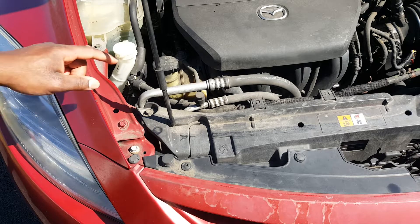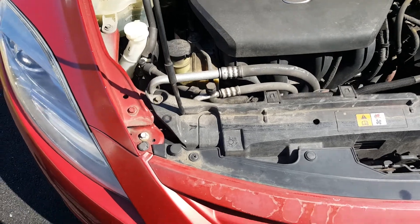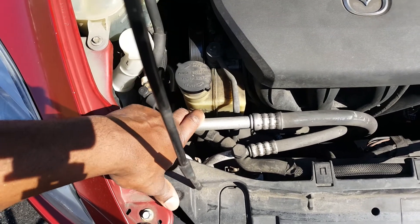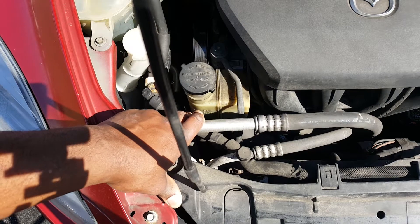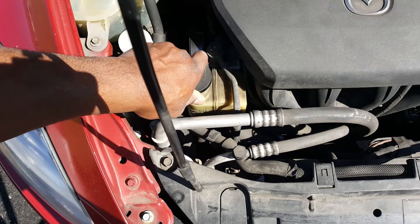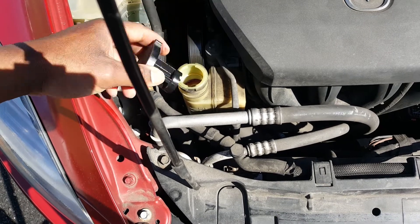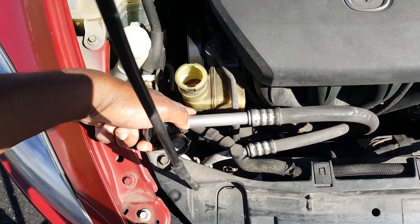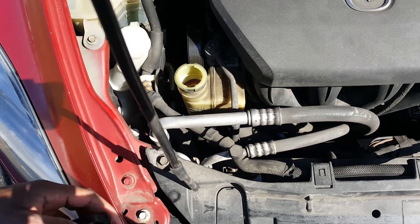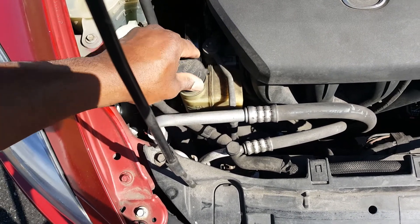Next we have the power steering fluid. It usually has a min and a max marked on the bottle — max is on top, min is on the bottom. Mine is just below the max, so that's fine. Some power steering fluid reservoirs have a dipstick or a line on the cap instead of markings on the bottle itself. Mine is just below the max, which is good.